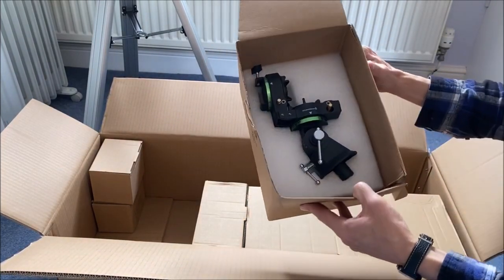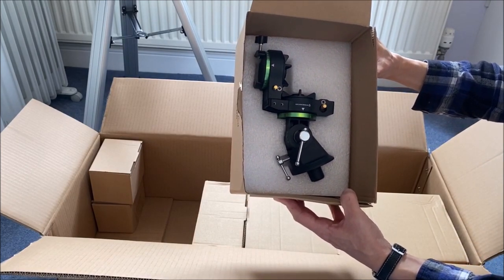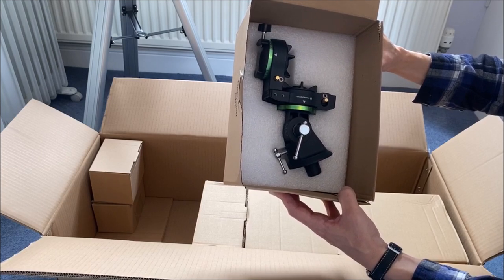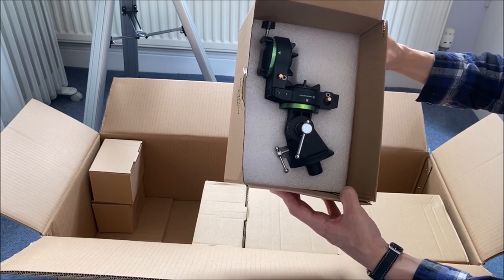This looks quite impressive — this is obviously the main part of the mount. This telescope comes with an equatorial mount, so we'll be able to line it up so it's quite easy to follow the stars. Let's have a bit of a look at this mount in more detail.